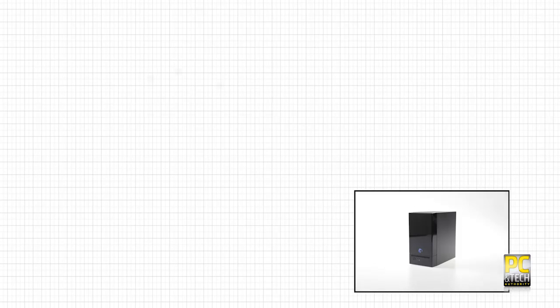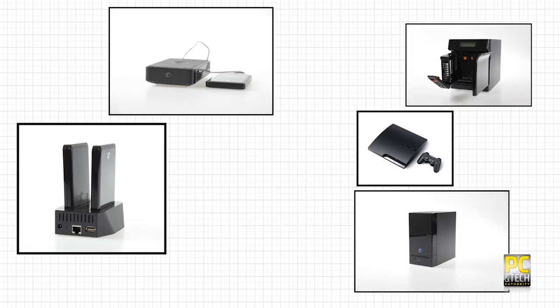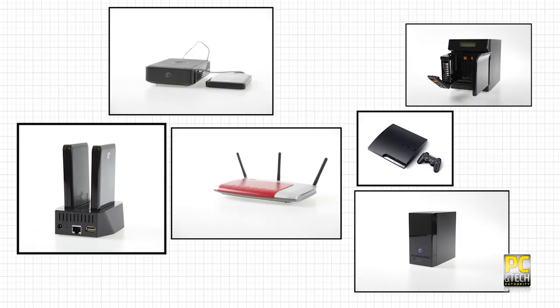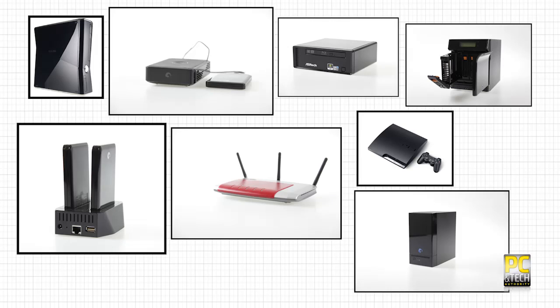Welcome to the first in PC and Tech Authority's how-to series on home networking. In this video we're going to look at the basic building blocks of a home network. Most people have a few devices around the house that are capable of being networked, and most people also have a modem router or similar device that came with their internet connection. To get the most out of your devices you really do want them talking to each other.